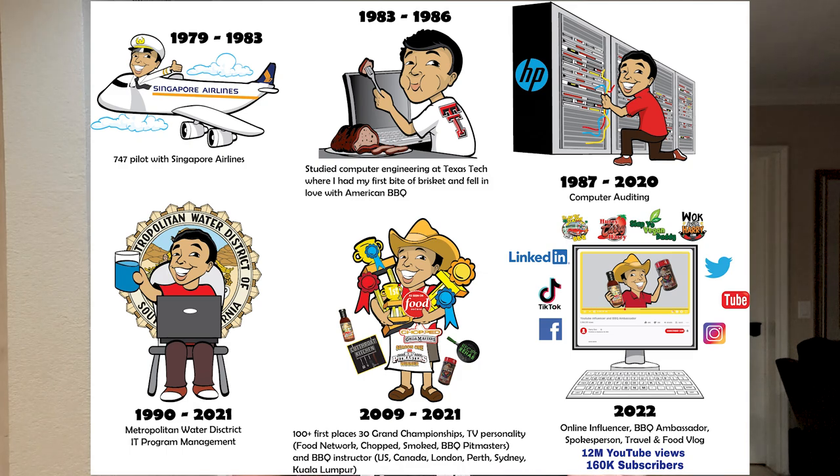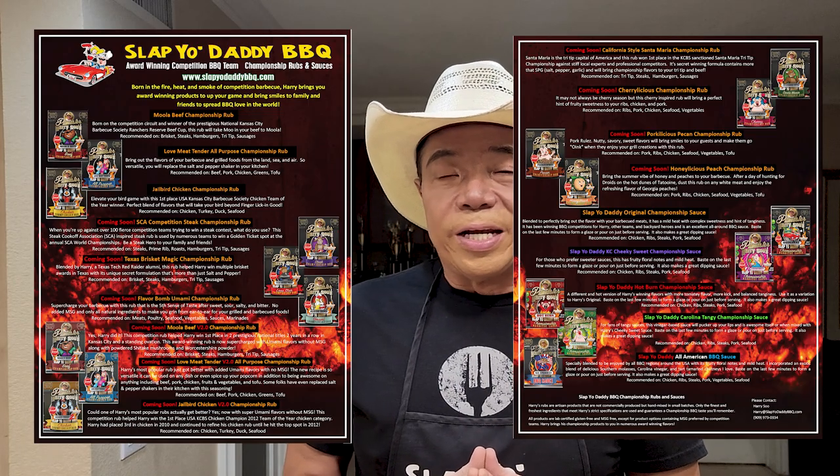Hey everybody, it's Harry from Slap Your Daddy BBQ, the YouTube channel that teaches you how to master BBQ so you can spread BBQ love. You guys know that I retired from my day job after building data centers in downtown Los Angeles for 30 years, and I've been focusing on BBQ full-time in 2022, putting out a bunch of new products that I've been working on over the years that I never made it to market.